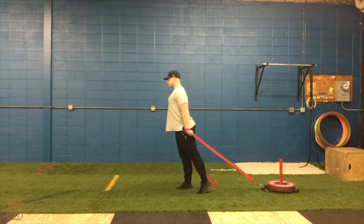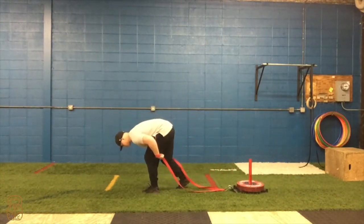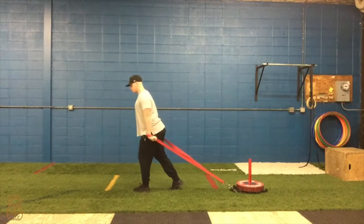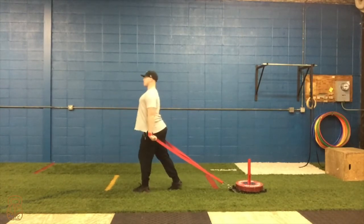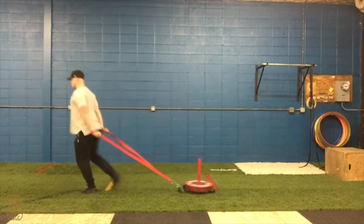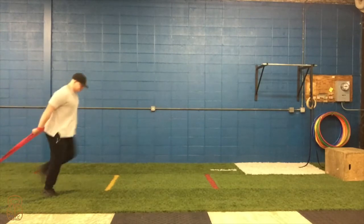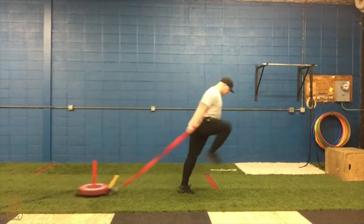The last exercise is the forward sled march. This is a great exercise for developing explosive leg drive. You'll see here I'm driving my knee as high as possible while keeping my chest up. Typically athletes will try to bend at the waist to move forward as fast as possible. My goal here is not to move the sled, but rather to drive my legs as fast and as explosive as I possibly can.